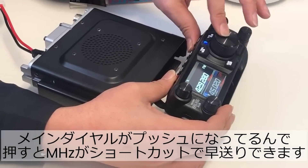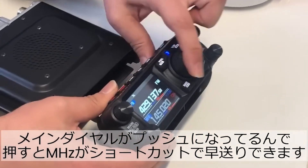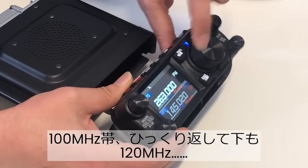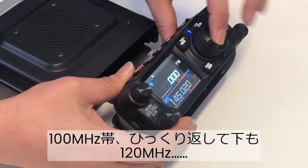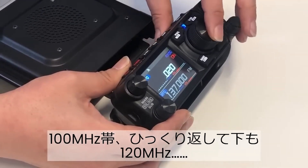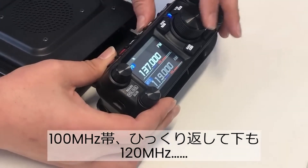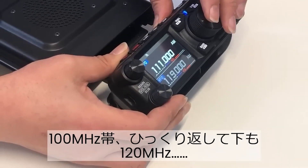Here we see the big button's multi-functionality. We know the big button allows you to tune the VFO, but it looks like if you push the big frequency adjustment knob, you move from fine adjustment to major frequency adjustment, and then a push brings you back.